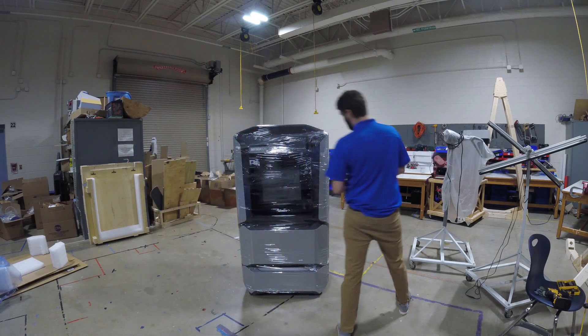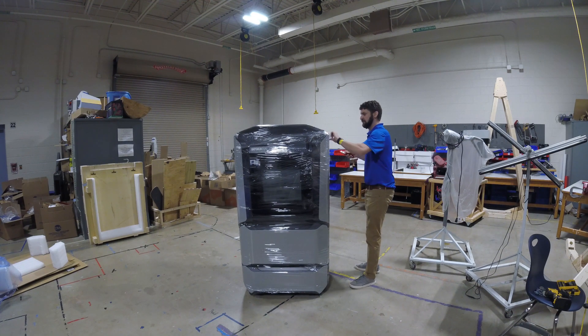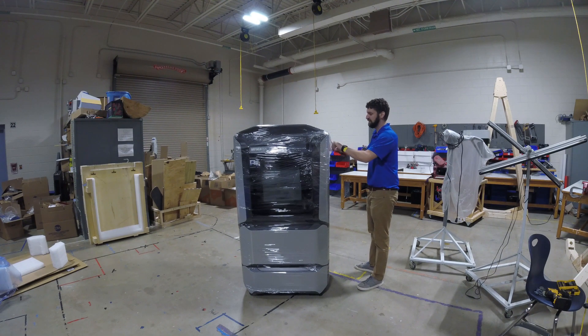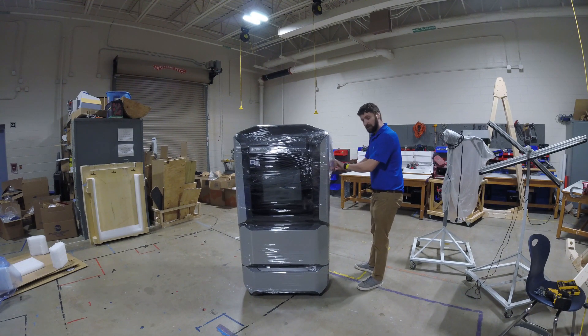Alright, so that's getting it out of the crate. We still need to obviously get the rest of the plastic off. So be very careful — I dig my finger into it first just to get it far enough away that I'm not going to risk cutting the actual printer. Having a sharp blade helps, which I do not.